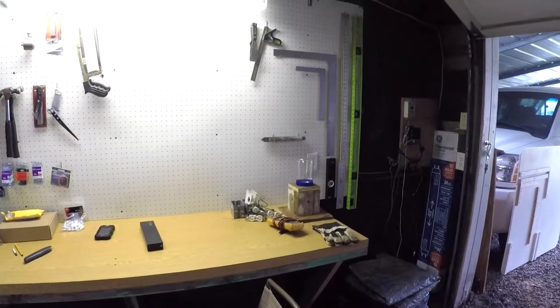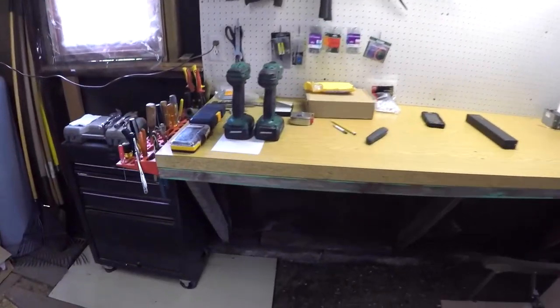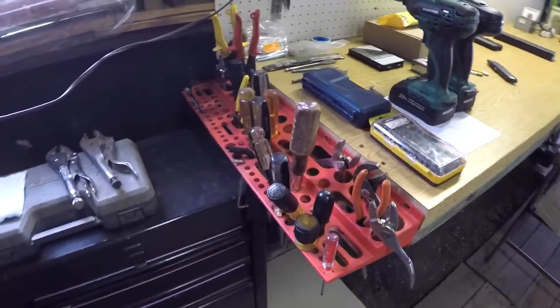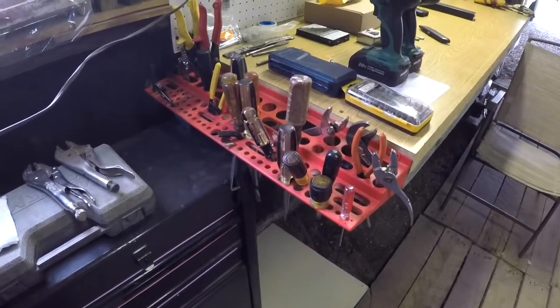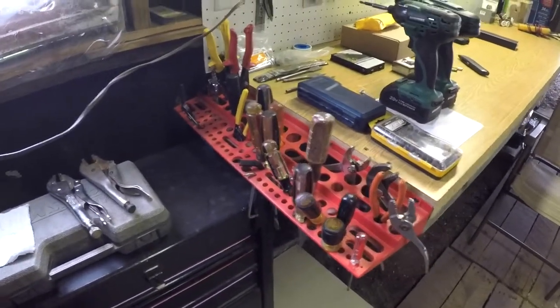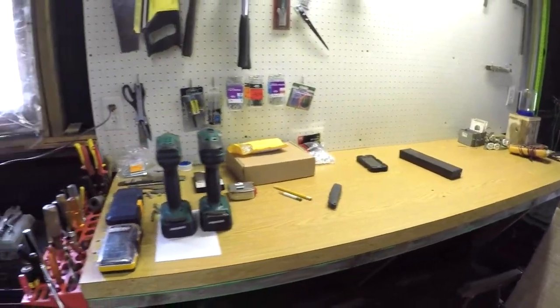I got a few of my tools hung up. I've just kind of brought all my tools out and am trying to get them set up and organized. Here's how that little screwdriver holder worked out — it's kind of ugly but it's handy. I can just grab a wrench or grab a screwdriver; it's all hanging right there and easy to get to.